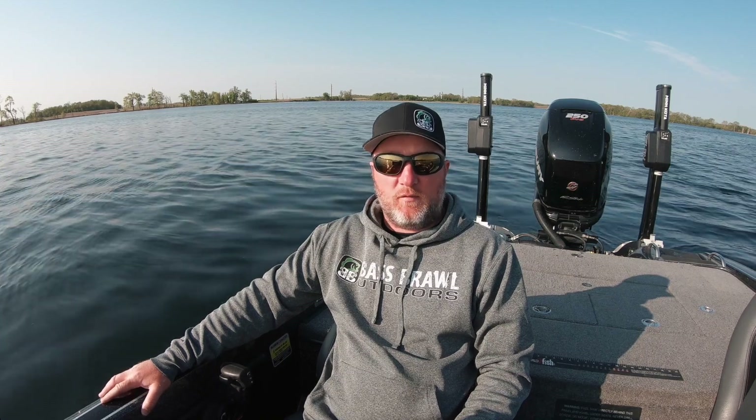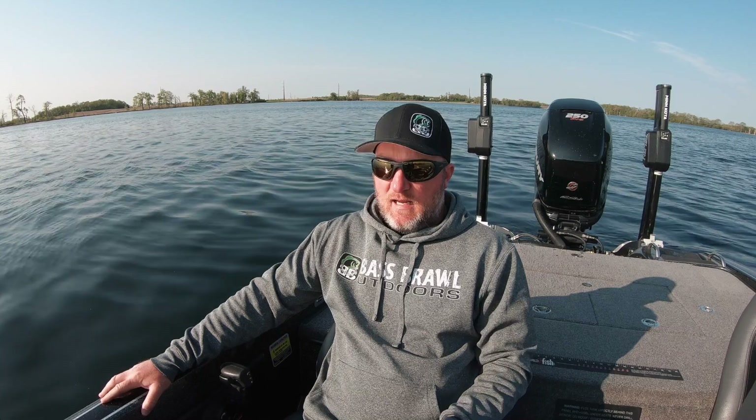This is Casey Ellert with Basketball Outdoors, and this morning we're gonna go chase some pre-spawn bass. They were kind of in that stage where they're building beds about a week ago, and then we had some absolute cold weather come in and drop the water temp 12 to 15 degrees, totally threw the fish into a funk, pushed them off the beds, and now they're just starting to get back up in those areas.